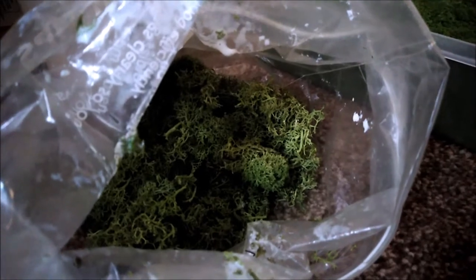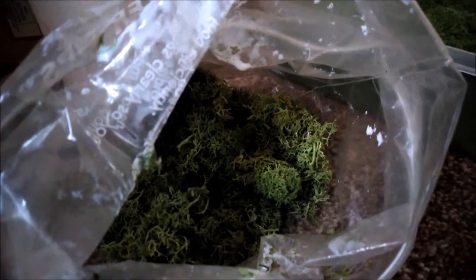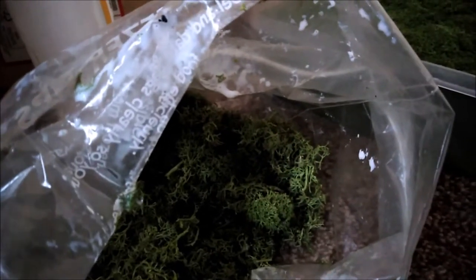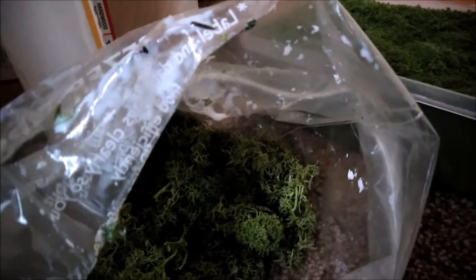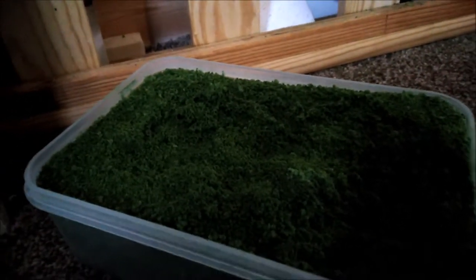I'm back to work decorating the landscape on the trainset, or model railway as it shall become. I've done a little bit around the tunnel mouths previously and just added a little bit more. I've got my lichen and my massive amount of homemade ground foam.